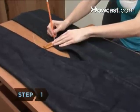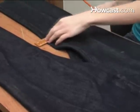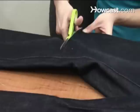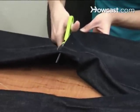Step 1. Measure the length you want the skirt to be from the top of the jeans waistband down the side seam, adding an inch for the hem. Mark the length across the legs with a pencil. Step 2. Cut off the legs along the pencil line for an even skirt hem. Save the legs for later.